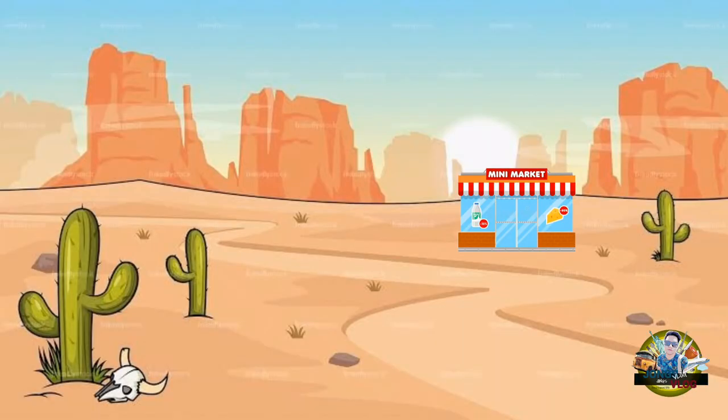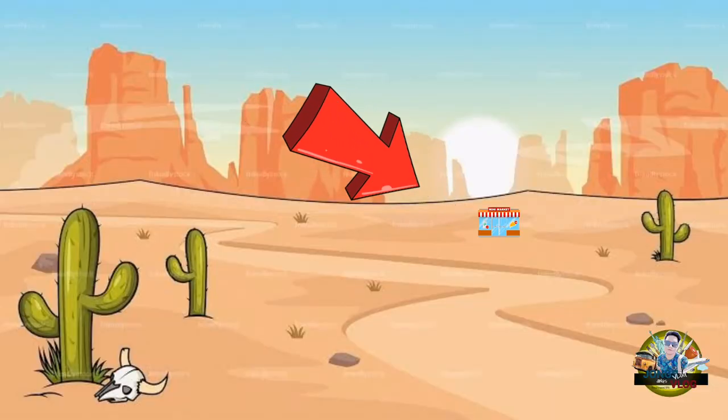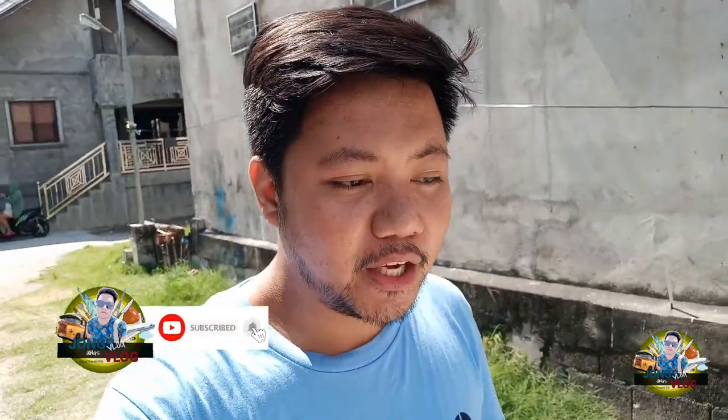Hey guys! What's up? For today's video guys, we're going to the minimart — it's a small supermarket near us — because we're going to make a special juice to stay healthy.